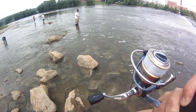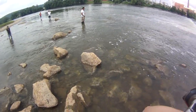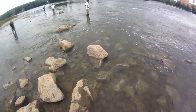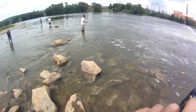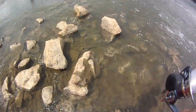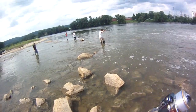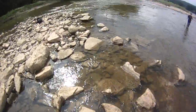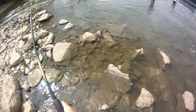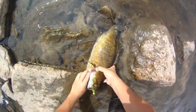Here, hold on, hold on. How big is it? I got it, I got it on 8! Don't touch the line, get away from it. I got it, I got it — don't worry. Holy cow. That's the biggest bass I've ever caught in my life by far.